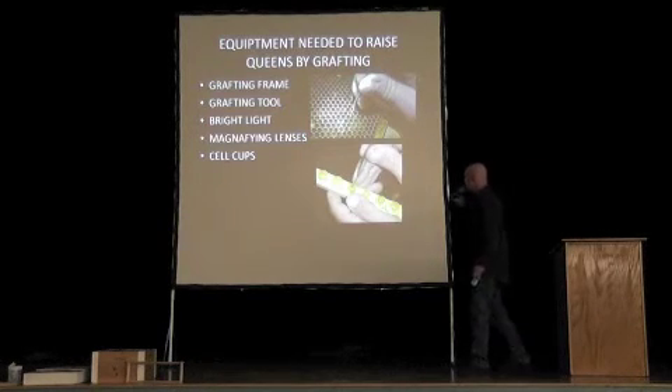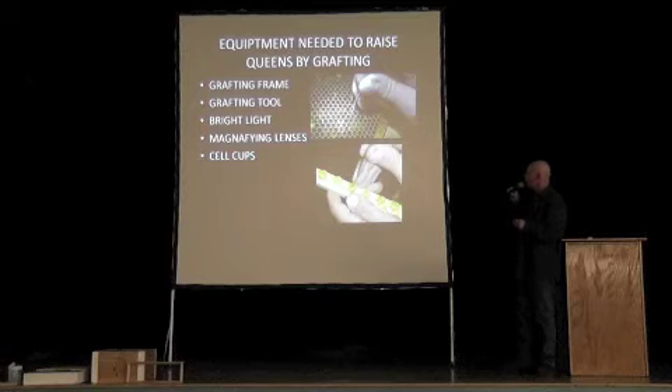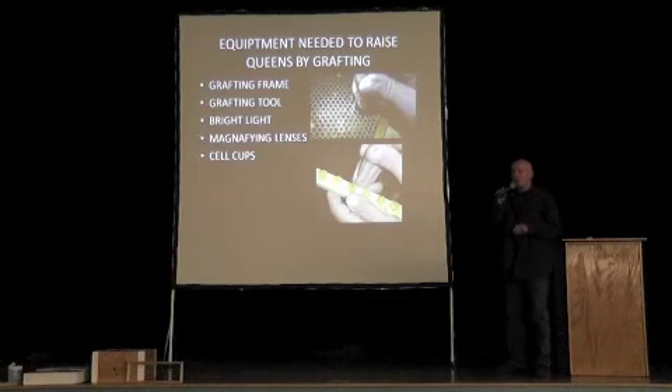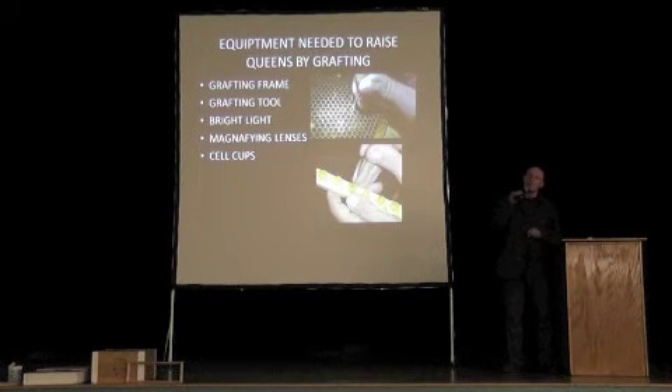Equipment needed for grafting: you need a grafting frame to put the cell cups onto — this is a cell bar with cell cups on it. You need a grafting tool to graft the larva from the cell. It really helps to have magnifying lenses because these larvae are tiny — the same size as an egg when you pick it up. You also need the cell cups and a really bright light to see down into the cells. It takes about 10 minutes to graft 20 cell cups. I put about 10 on a bar and use two bars for a grafting frame, so I can graft 20 cells in about 10 minutes.